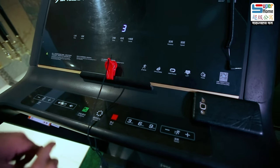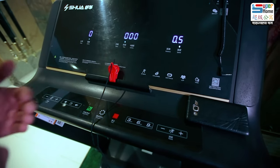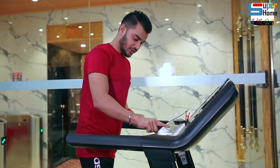On the start button, you will be able to move for 3 seconds. It will start at the default speed.